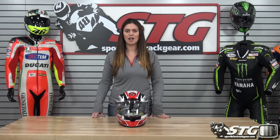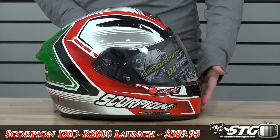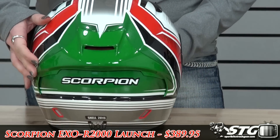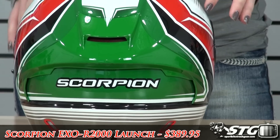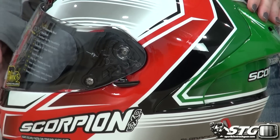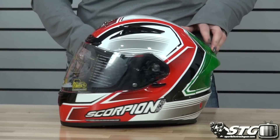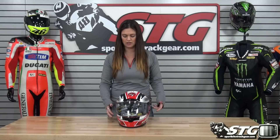This is Aubrey from sportbytrackcare.com and today we're going to give you a 360 degree look on the brand new Scorpion EXO R2000 launch graphic. Brand new for spring 2015, available in the red and green that I have here today as well as a Phantom, neon red and pink colorways. Retails for $389.95 and comes in sizes extra small to 2XL.